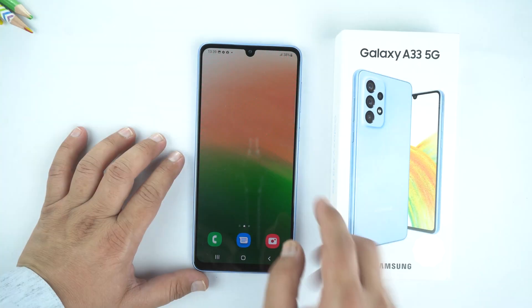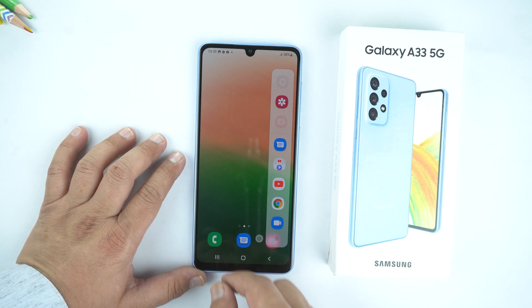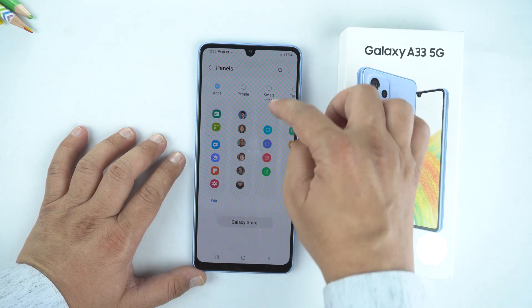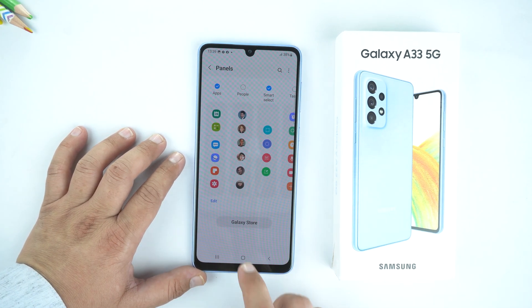The second method is by edge panel. Just drag it from the right side and go to its settings. Now here, make sure to check mark the smart select. Now go back to home.